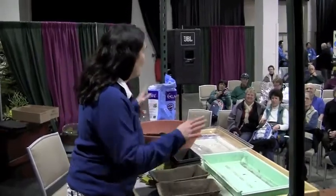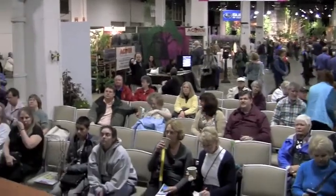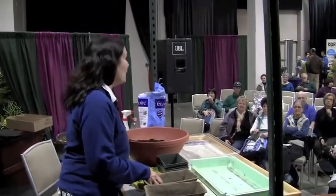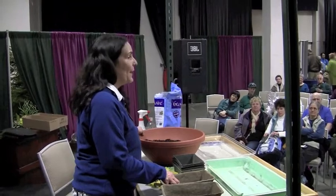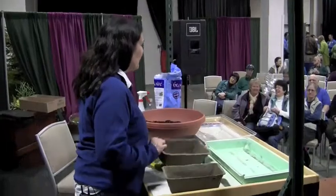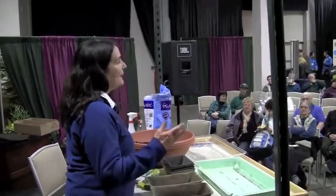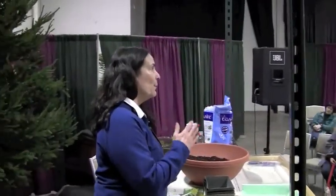I'm going to cover planting seeds indoors first. We're about at that time of year where you want to get those tomato plants started. If you haven't already done your tomatoes, we'll start there. Tomato plants, pepper plants, eggplant — those are what I call the long season vegetable crops.